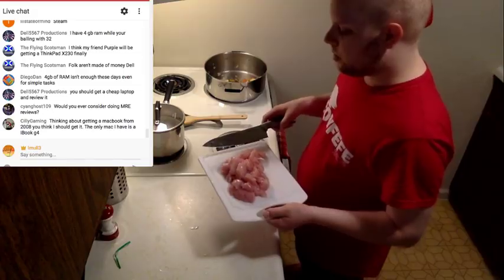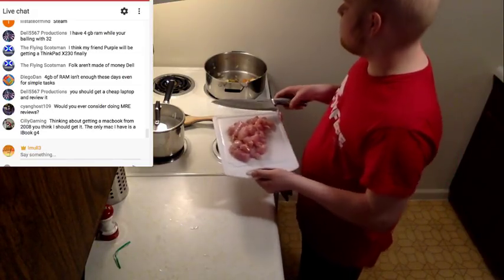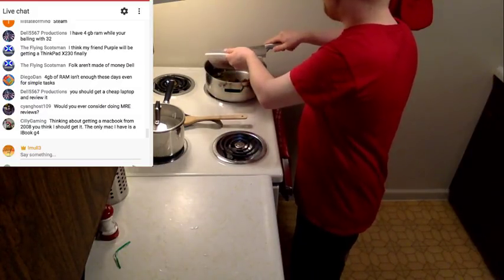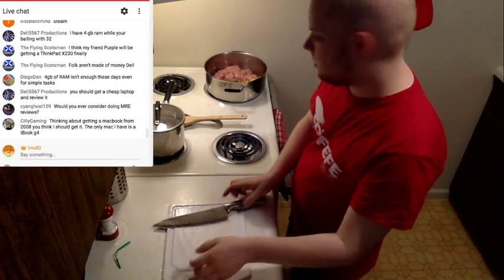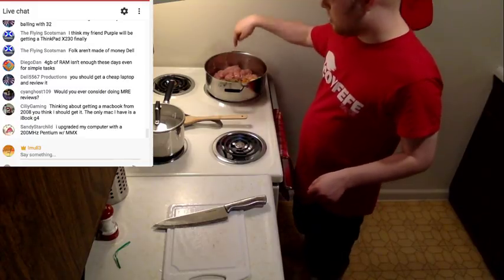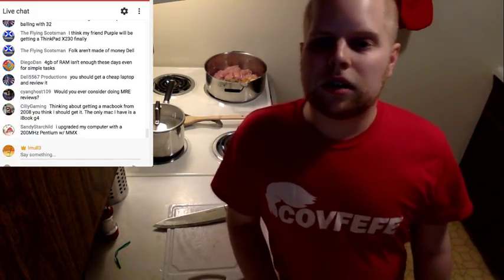I'm going to do something stupid — I'm going to cook the meat after I cook the vegetables, which is not the order you're supposed to do this but I forgot. I made a pocket for the chicken and I'm just going to shove the chicken in the corner and cook it that way.